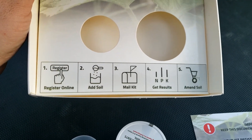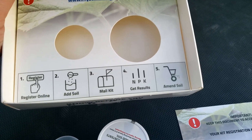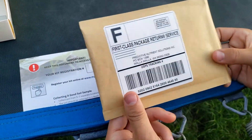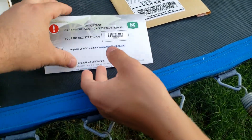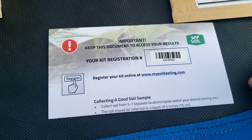It says: one, register; two, add soil; three, mail kit; four, get results; five, amend soil. So it comes with a first-class mail package. The first step says to register, so here's the registration — we're going to go fill that out.